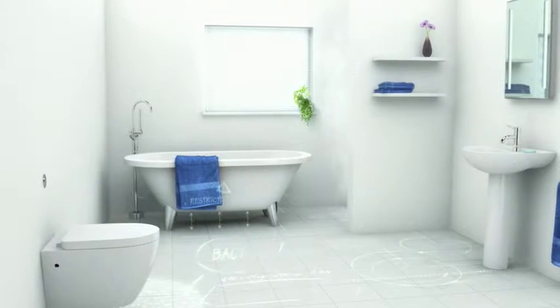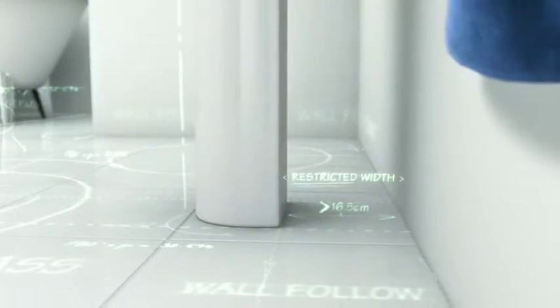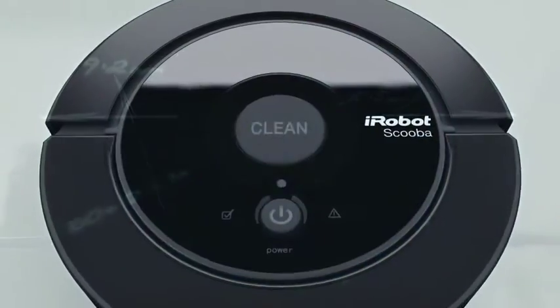We see your bathroom floor differently. We see dirt and germs in tight spaces. And we see a solution.